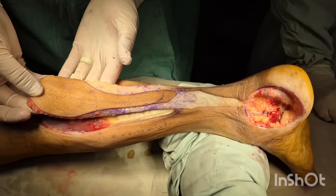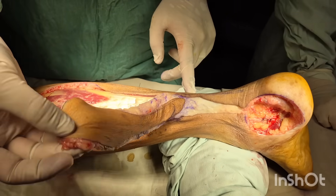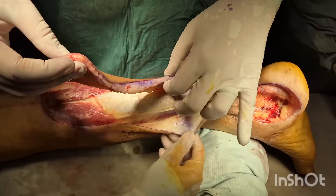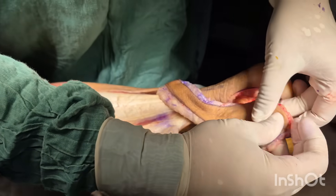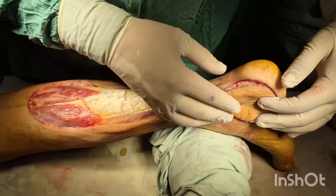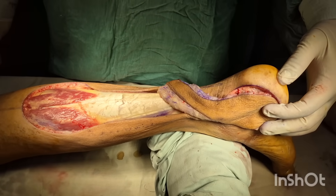We have now dissected our sural flap and it's completely mobilized based on the perforators of the peroneal artery and a few perforators from the posterior tibial artery. It's now going and easily insetting into the donor side defect. Now we'll start with insetting the flap and closing the donor side of the reverse sural flap.